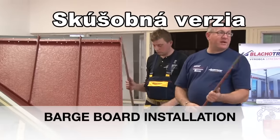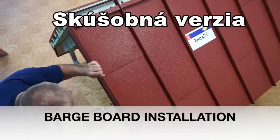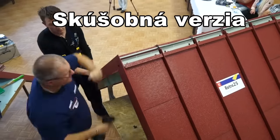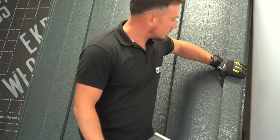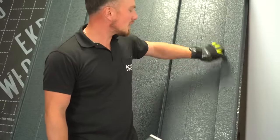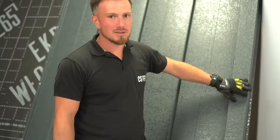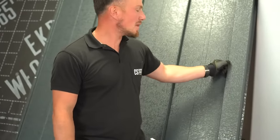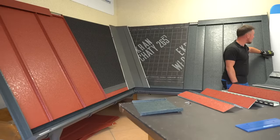The slimmer barge board flashing will just hook into the upstand of the panels on the side and, when designed and measured correctly, will cover the entire side and give a very simple but sturdy finish to the roof. When using the wider option, it's advisable to build up a construction underneath from wood or OSB and design the flashing to wrap around this. The barge board, similar to all other visible flashings, will be fixed with rubber coated screws, ideally attached to the sides.